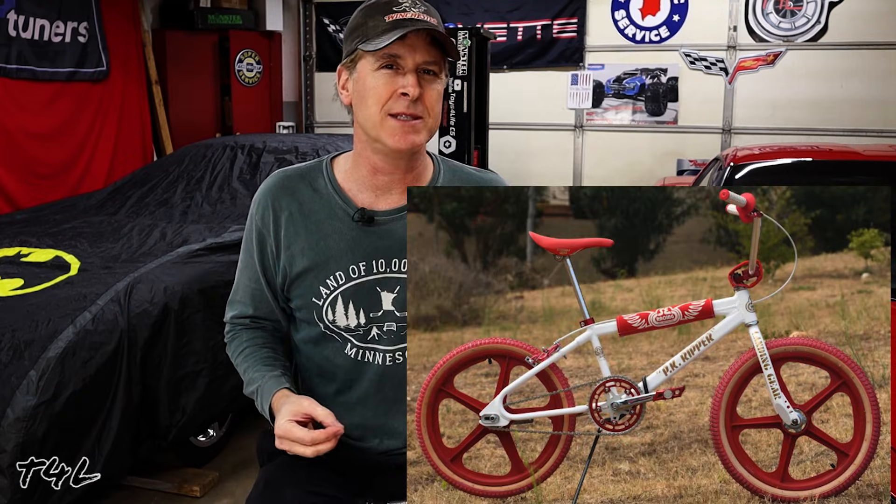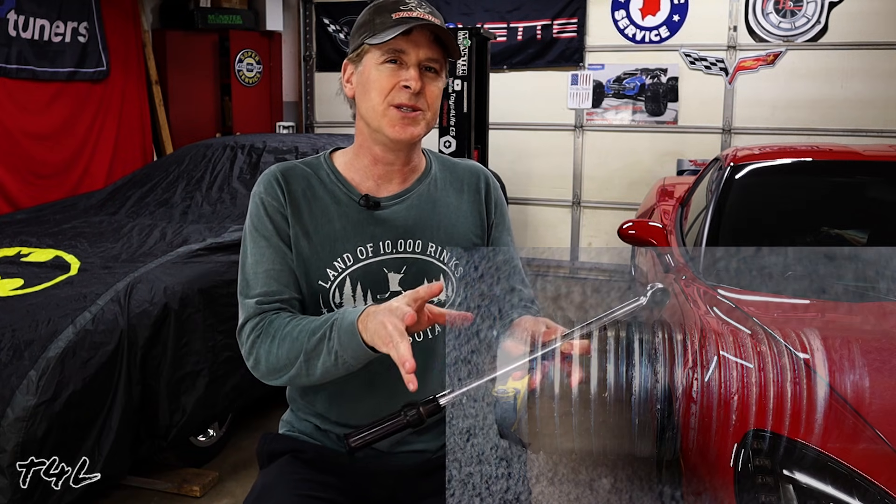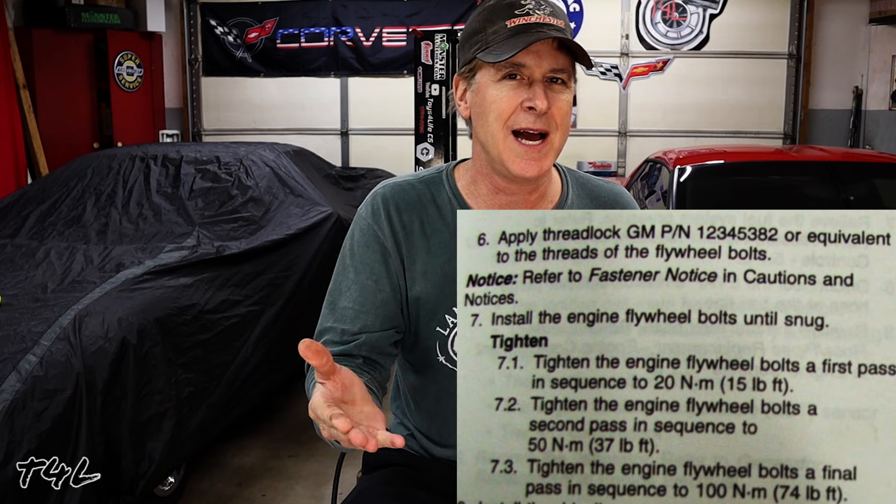When I was just a little kid souping up my BMX bikes, I certainly didn't know what a torque spec was and I surely didn't own a torque wrench. So it wasn't uncommon to see the threads on the wheel axles stripped out, or the threads inside the cranks where the pedals screw in — because the tighter the better, right? The torque specs you find in the factory service manual assume that the fasteners are clean, dry, free of rust, and free of oil.